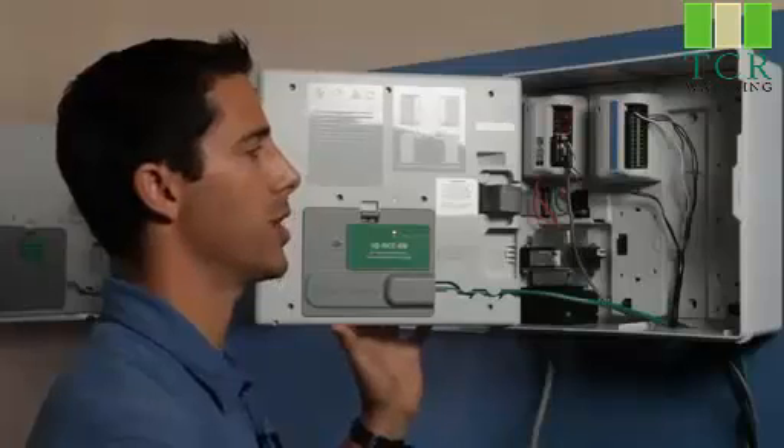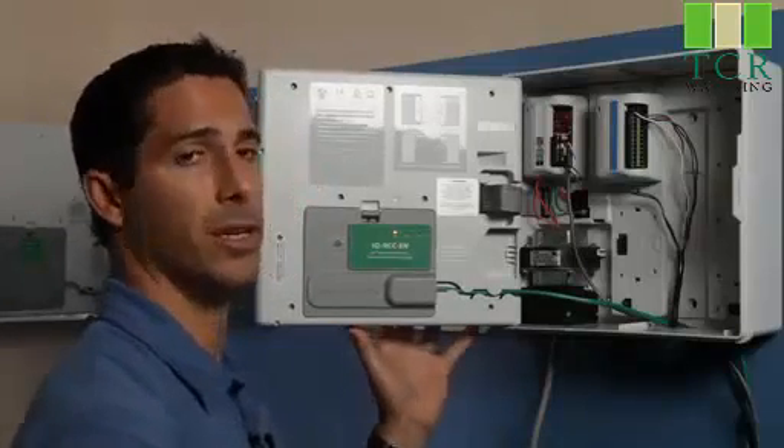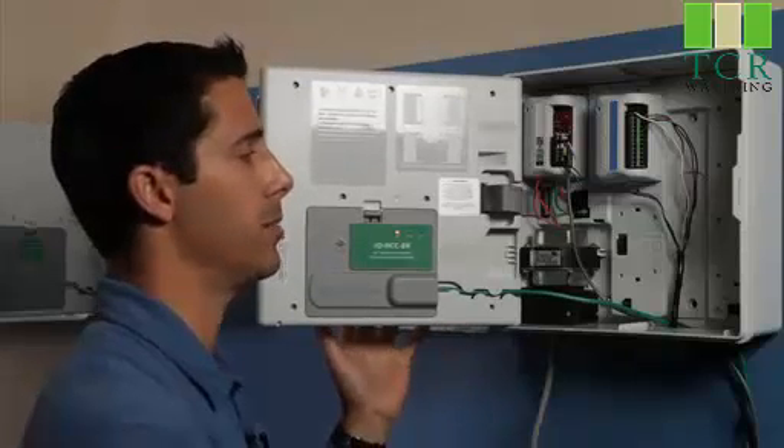With the modules, we can take a 12-station controller all the way up to a 48-zone controller by simply adding modules.